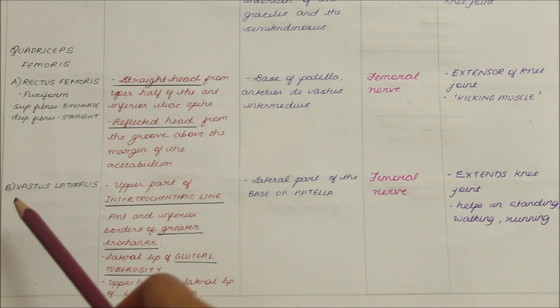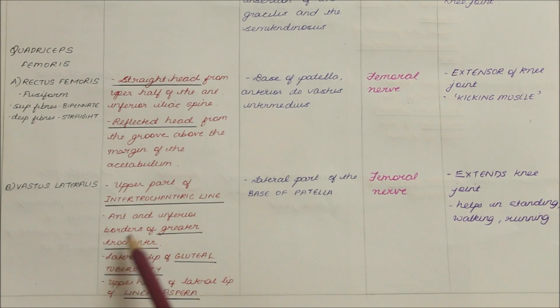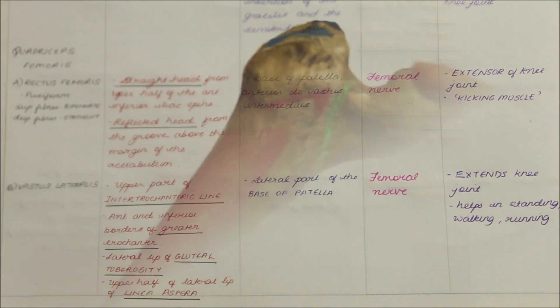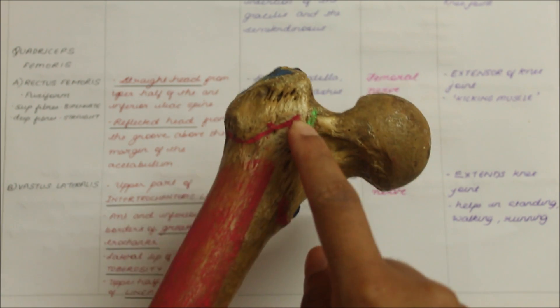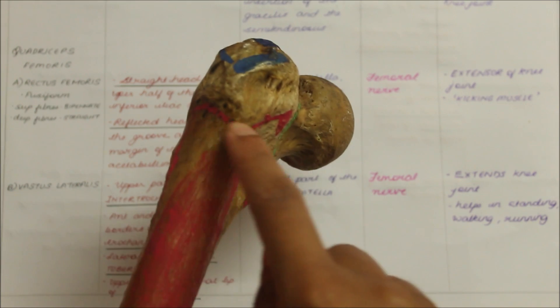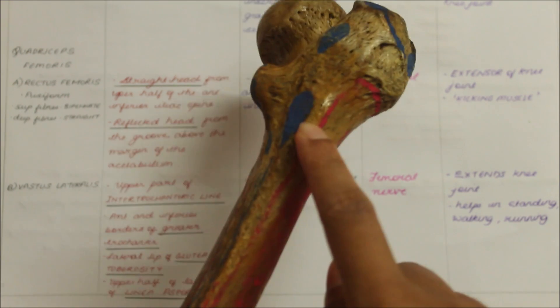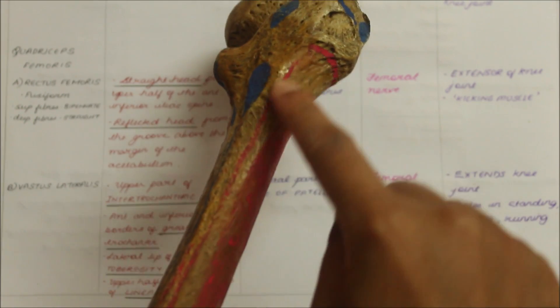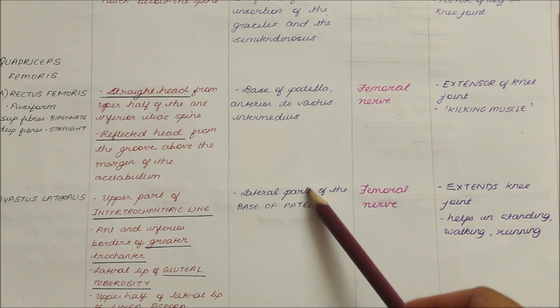Now looking at the vastus lateralis. It originates from the upper part of the intertrochanteric line, the anterior and inferior borders of the greater trochanter, the lateral lip of the gluteal tuberosity and the upper half of the lateral lip of the linea aspera. The vastus lateralis inserts into the lateral part of the base of the patella.